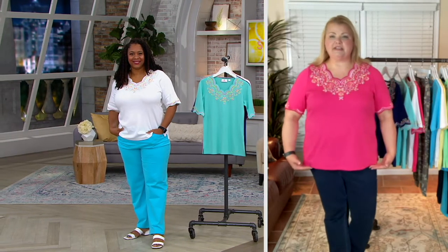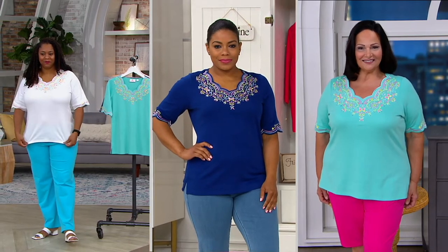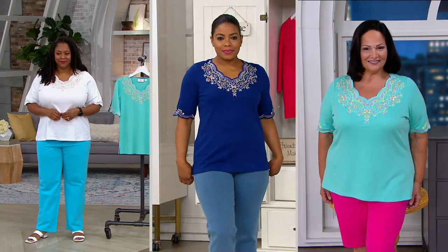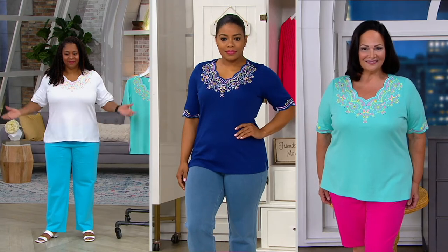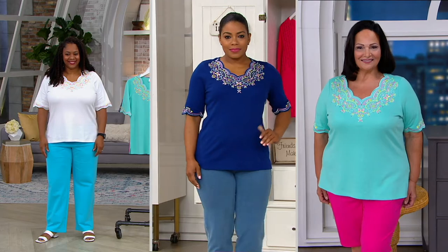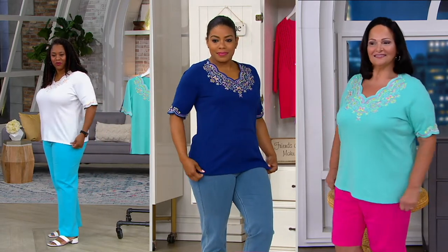This is done in 60% cotton, 40% polyester, straight bottom hem, side slits at the hem. And it looks great whether you're curvy or whether you're more of an apple shape. All the models here are so gorgeous. I like the slit here that gives you a little bit of room.